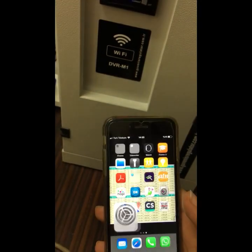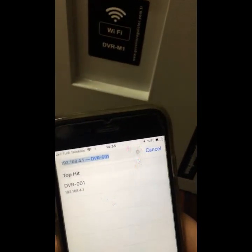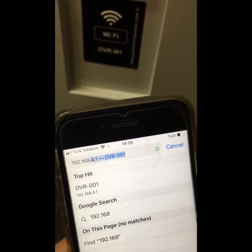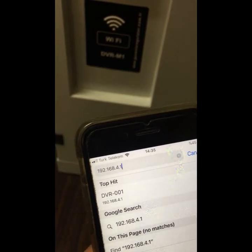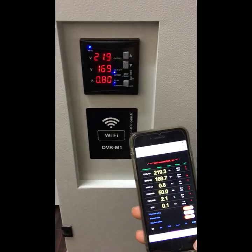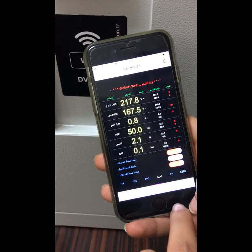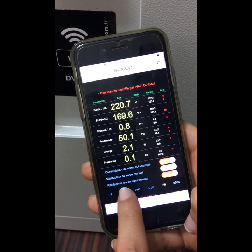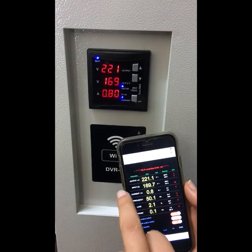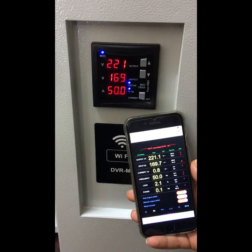Now we go to any browser and enter our address: ap. Now our application is open. There is Turkish, English, Russian, Arabic, and French — we are going to choose English. As you can see, the values are the same as on the multimeter screen: output, input, current, and frequency at 50 Hz.